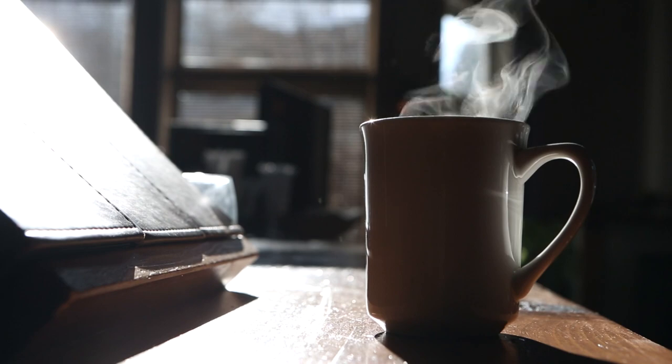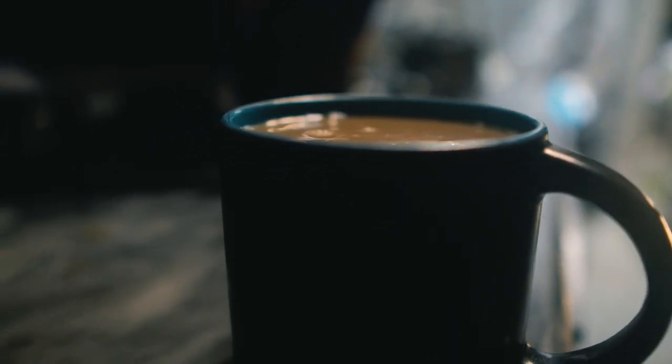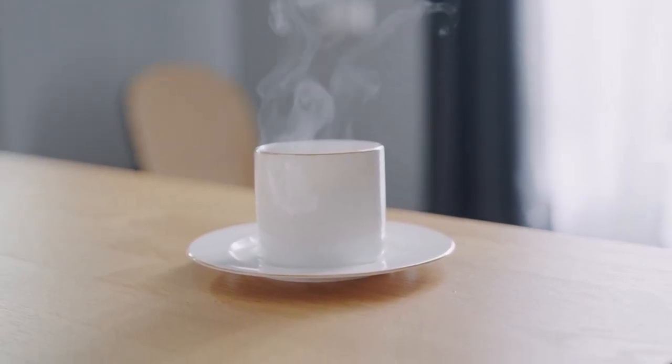The Simple Modern Classic tumbler is double-walled and vacuum insulated to keep your drink hot or cold for hours. The cup comes with two lids: a straw lid and a flip lid, so you can enjoy your favorite beverage the way you like. The Classic is made from 18-10 stainless steel and fits most cup holders.